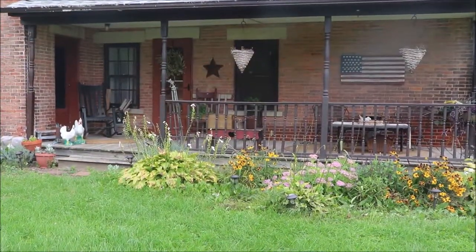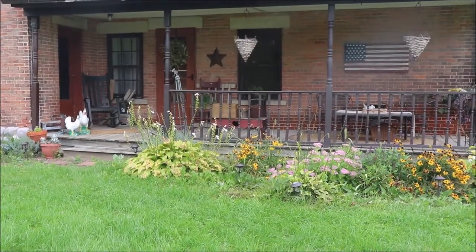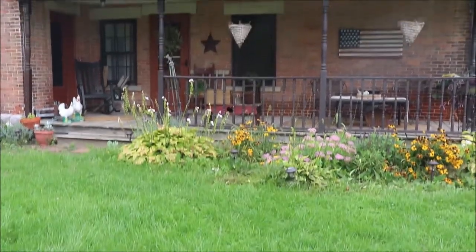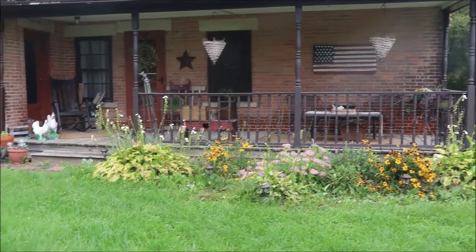Okay friends, before we get started with our clean and decorate, I just want to take a moment to give you a quick shot of the before. This is the porch — it is all decorated for spring and summer, and this is pretty seasonal for this time of year.